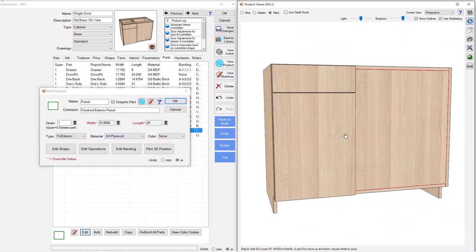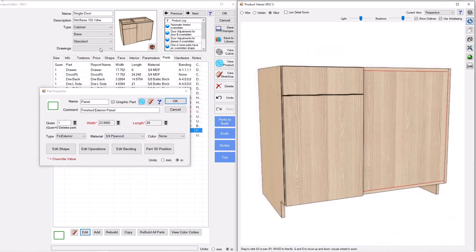At this point, go ahead and rename this item to whatever you want and save it to the library. You've got a great parametric blind corner cabinet. We'll see you at the next video.